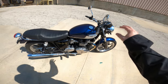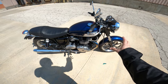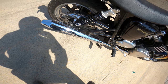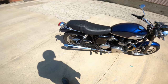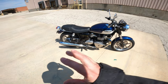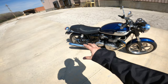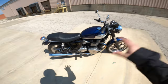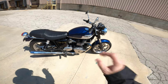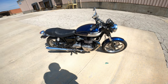This one has progressive springs in the forks with new cartridge emulators, so the forks handle differently. I added the Ohlins — these are the TR627 Ohlins rear shocks — and it makes it a completely different motorcycle. You're not likely to find one of these that already has Ohlins shocks unless you're buying a newer Thruxton. I will talk about the way this bike handles with the stock shocks so you know what to expect when you find one of these.